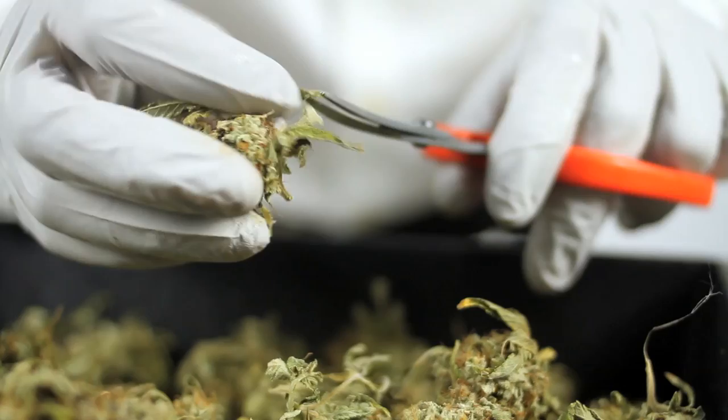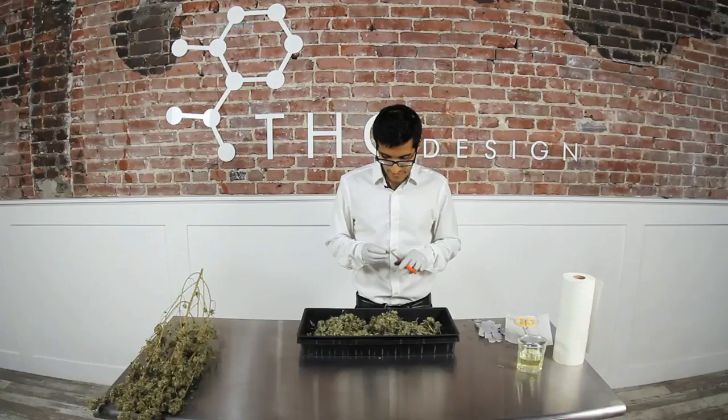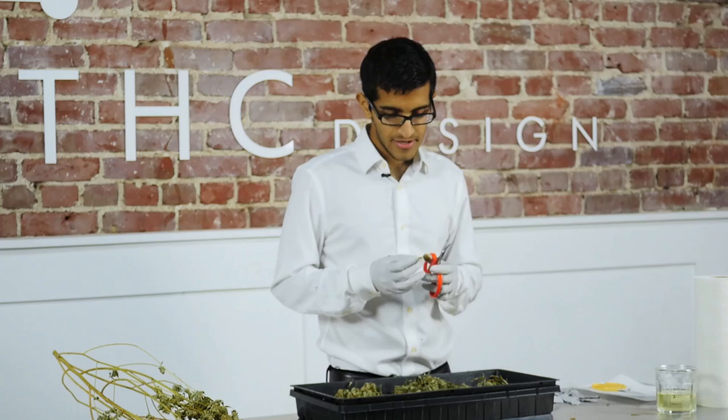In the beginning when you're first starting off, the trim process can be a little daunting. You simply don't realize how fast you can go because you've just started. However, if you give yourself some time your body automatically adjusts and you get a lot faster.